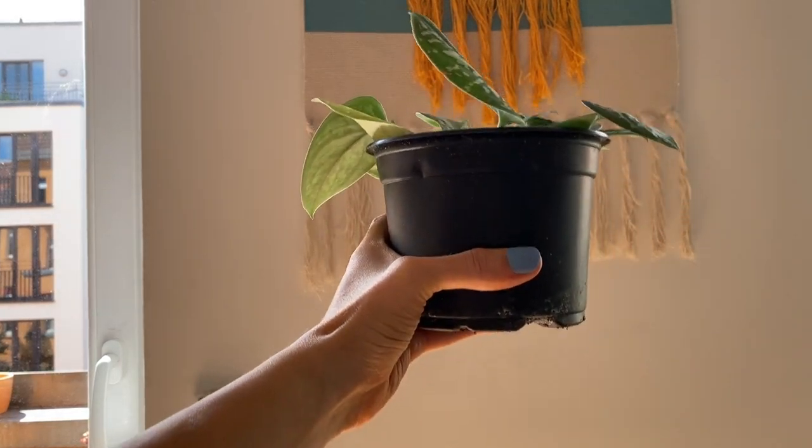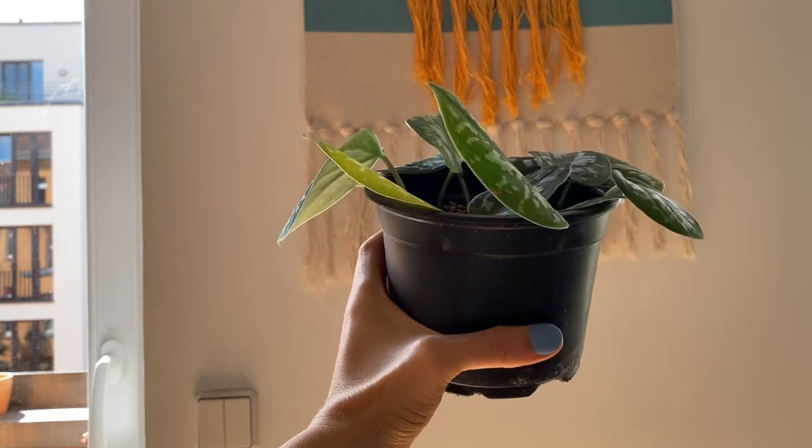The last way to check if your plant needs water is by lifting the pot up. This is especially useful if you have plastic pots because they tend to be lighter, so if you feel the plant is really light that means the soil is not as moist anymore. Of course I always check the soil with my finger anyway, just to make sure and to really prevent overwatering.